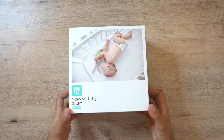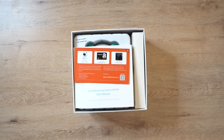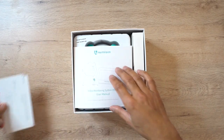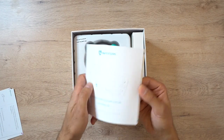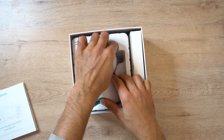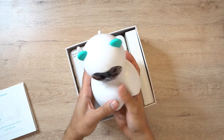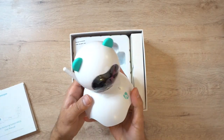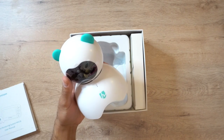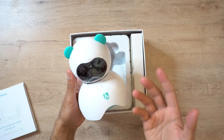Let's go ahead and unbox this. You have a couple of little welcome and thank you cards, the main user manual which is pretty detailed and comes in multiple languages. The camera itself is actually quite nice - it's larger than I thought based on the pictures on the website, which I think is pretty cool. It's quite lightweight as well, so if you're going to be putting this into your child's bedroom and you want a nice design they can be comfortable with rather than some sort of CCTV-looking camera right in their face, this definitely does a good job.